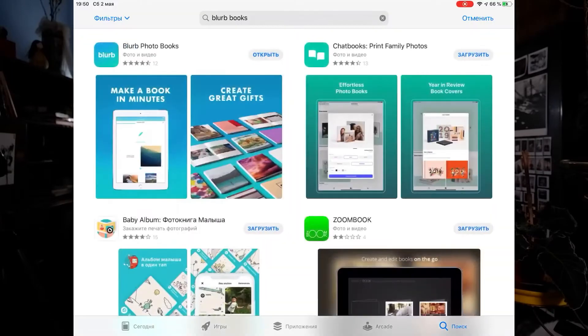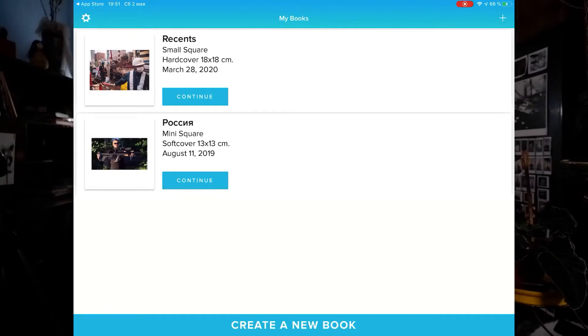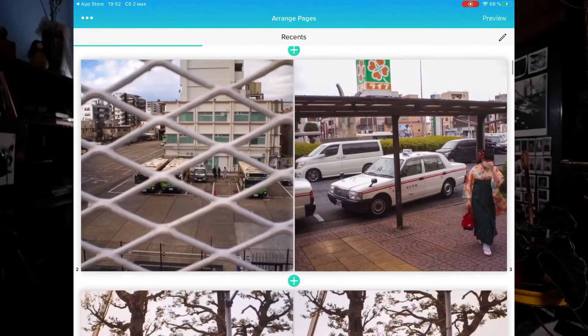Blurb is a service that has been known for a long time. It allows you to create, print, and sell books starting from one copy. It's hard to find a more convenient service for most photographers like me. You can start by installing the native application from Blurb — creating books in this application is incredibly simple, but the number of options is limited.